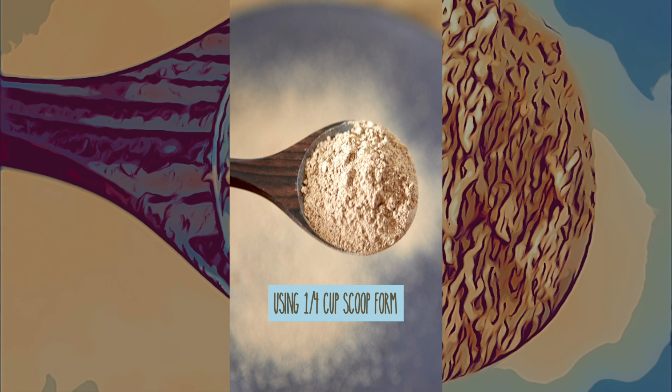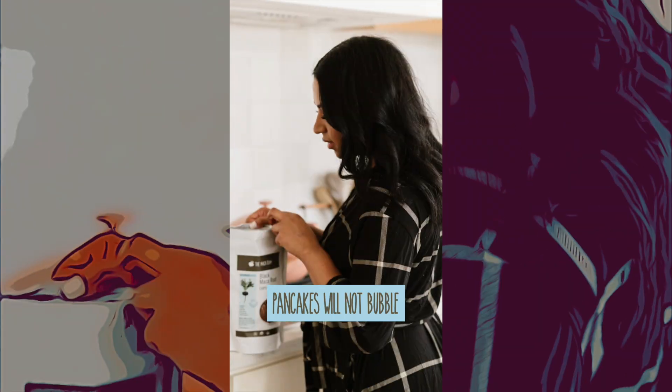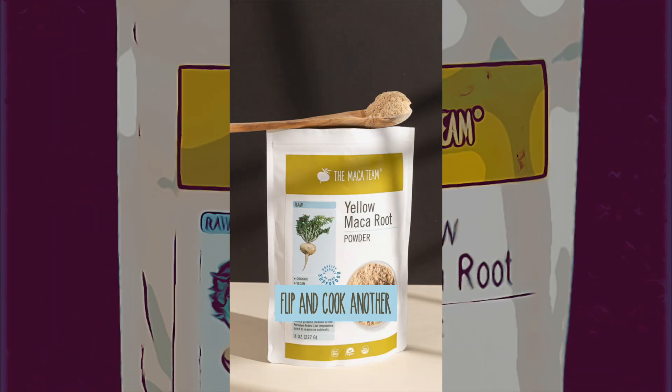Using a quarter cup scoop, form pancakes onto a prepared sprayed griddle over low heat. Pancakes will not bubble and will easily come up to turn after about one minute. Flip and cook another half minute or so until cooked through.